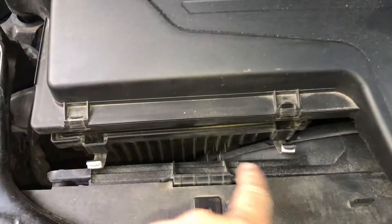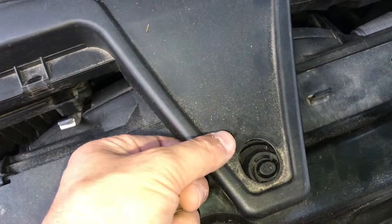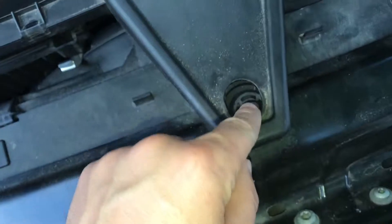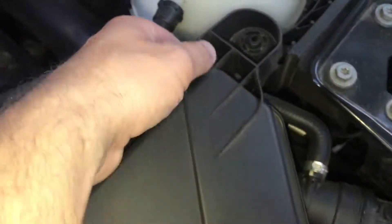Real simple — pop these: one, two, three, four. Right here, all you got to do is pop it up. Don't worry about breaking it, just pop it up. You don't have to take this off. Right here you don't have to take it off, you just pop it up — it just slides out that way. Okay, that way.